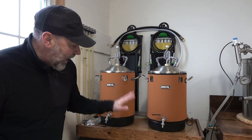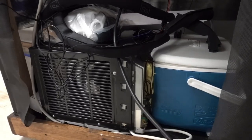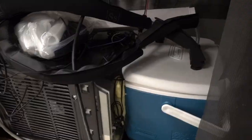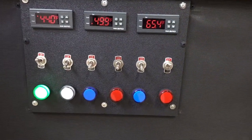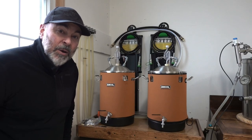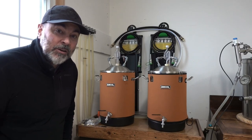I have a glycol chiller that I built that enables me to independently control each one of these fermenters. I'll go into more detail in a future video that covers how I designed and built my glycol chiller.